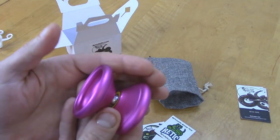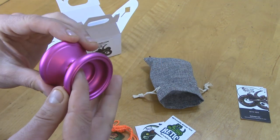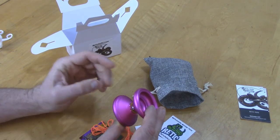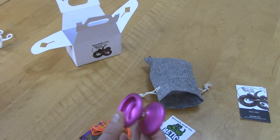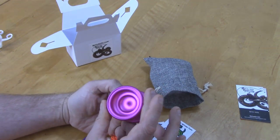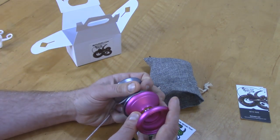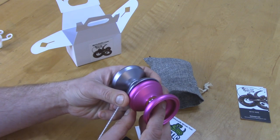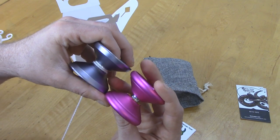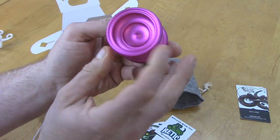Oh yeah, check it out — it's like crazy hot pink! That is freaking awesome. I love that. I really like the shape of this. It's kind of just your modern shape and size, kind of slightly smaller in diameter than the average. It's actually just a little bit smaller in diameter than a Hot Diggity, a little bit wider, but it's got this nice rounded profile and this little cut here — a fat thumb grind lip.